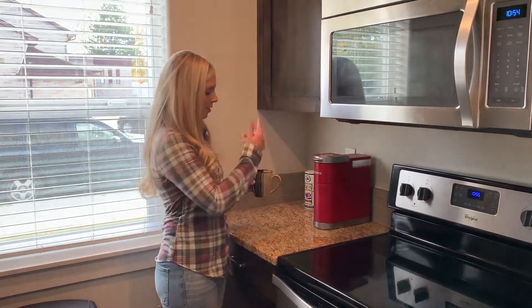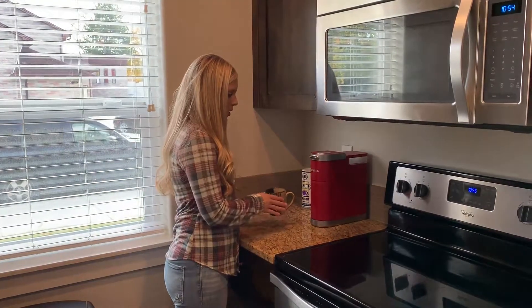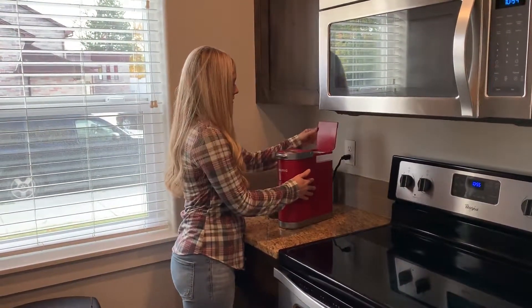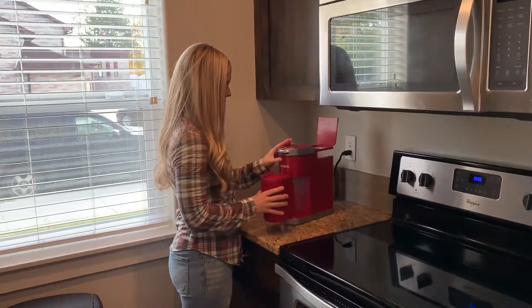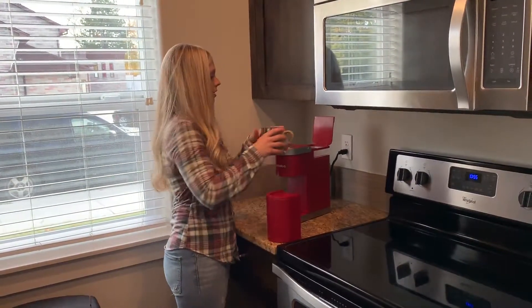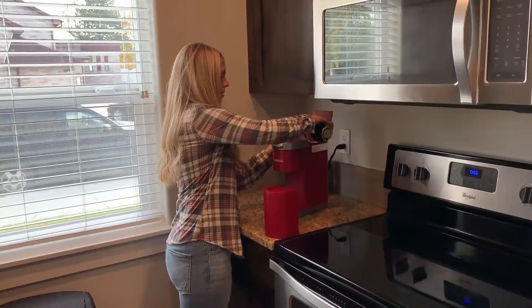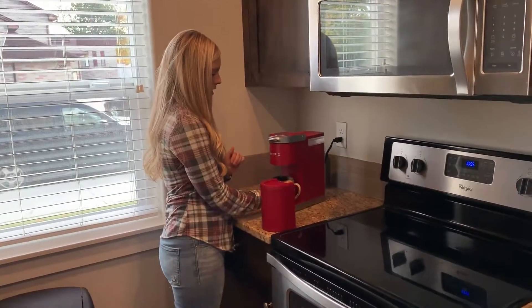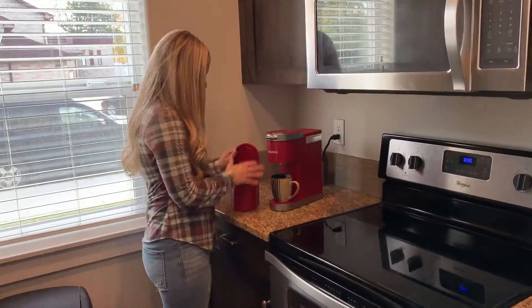If you're wanting a cup of coffee, simply grab a mug out of there, fill it with water, and then bring the Keurig out. This is where you dump the water — simply dump it in, close it, and make sure you put your cup right there.